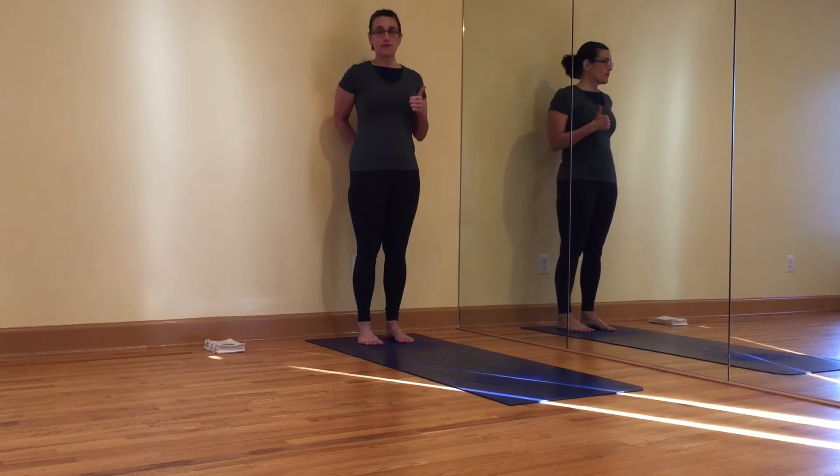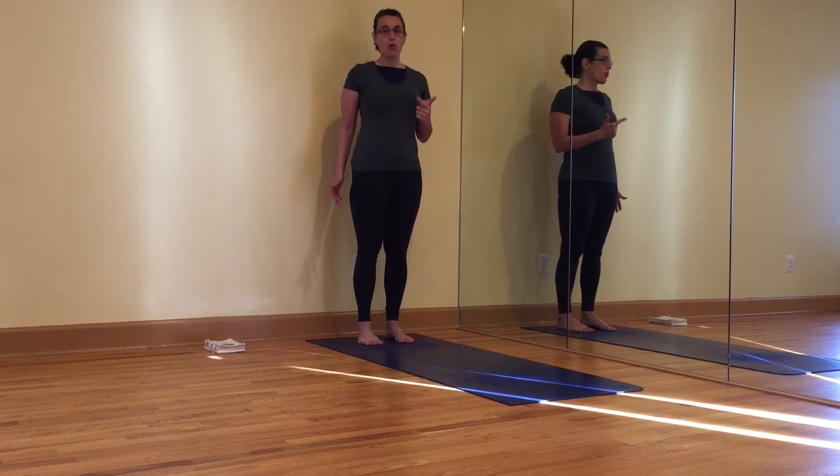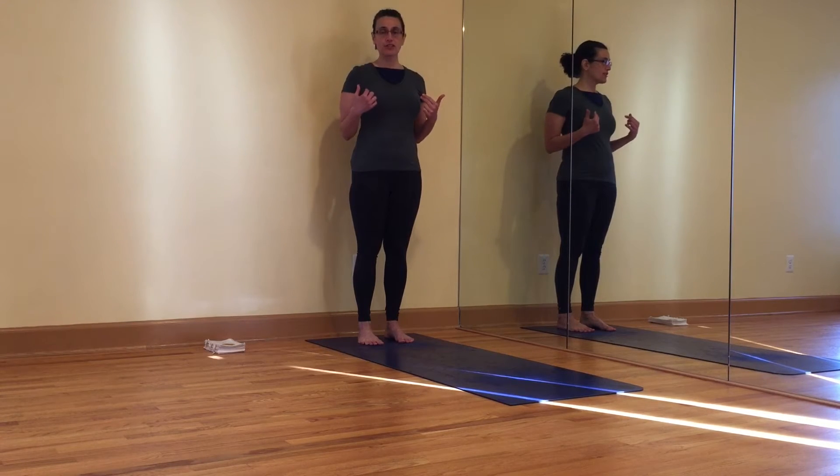One: keep the middle buttock moving into the body. Two: work the legs. Three: keep expansion across the front chest.